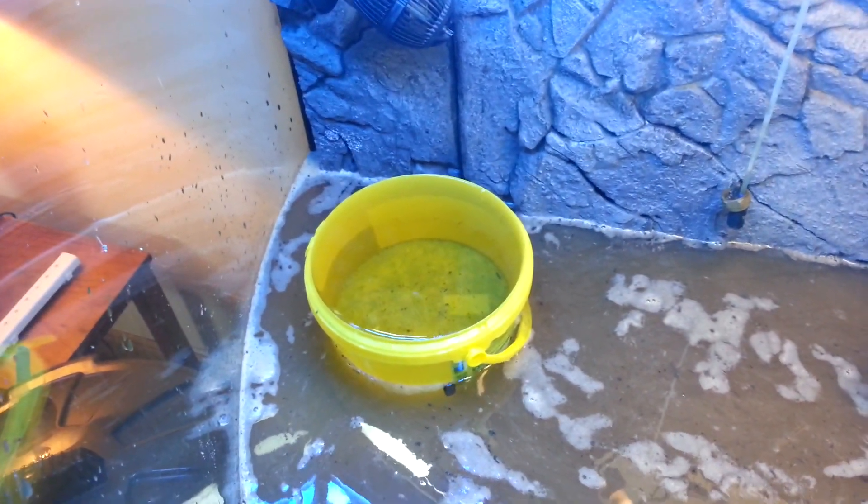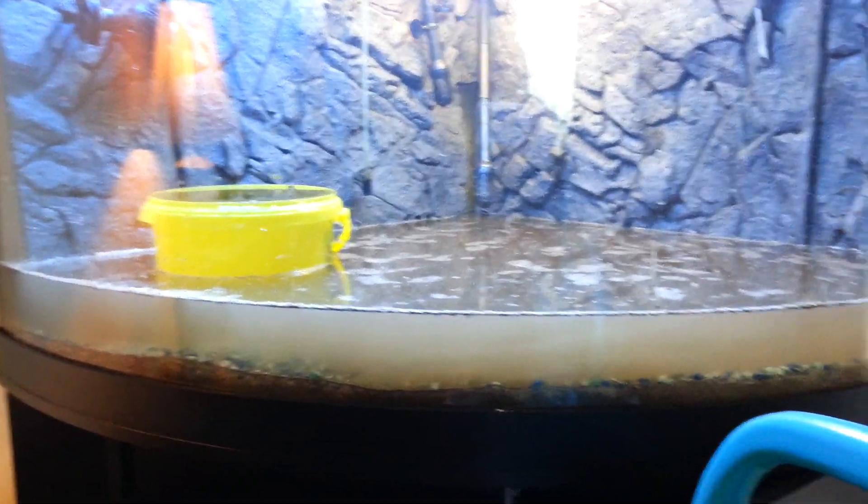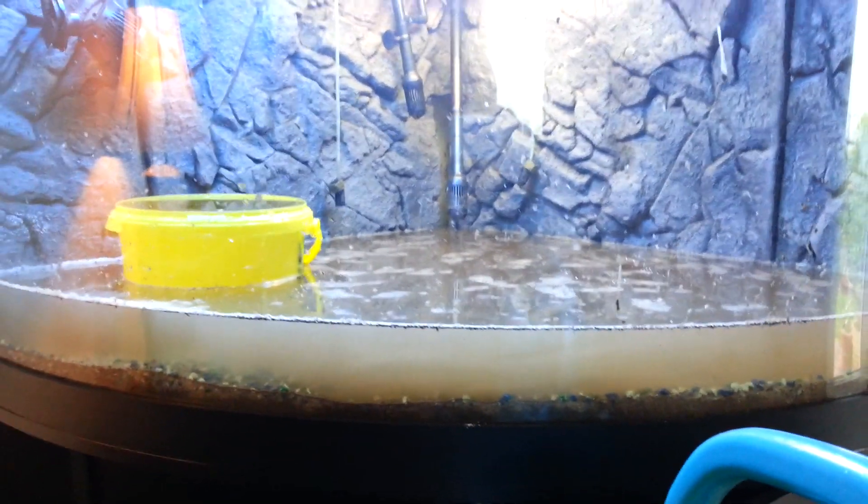The reason for the bucket is just to stop the water kicking up the gravel too much and the substrate. Although, as you can see, it's fairly dirty already. But still, it'll settle — it always does.